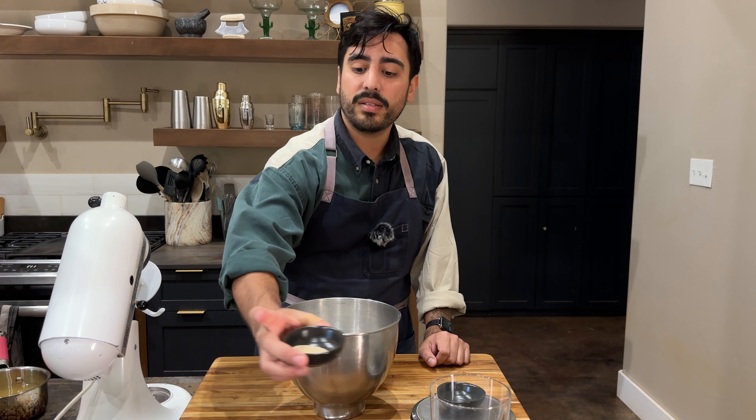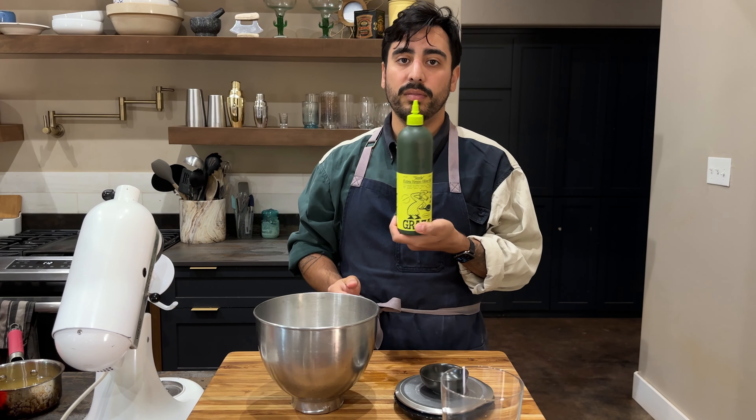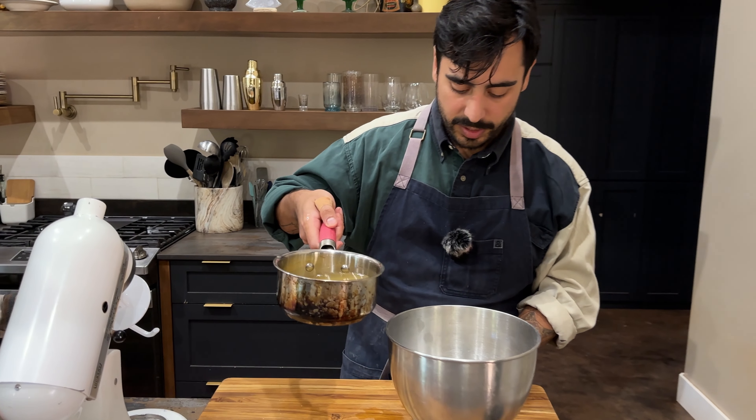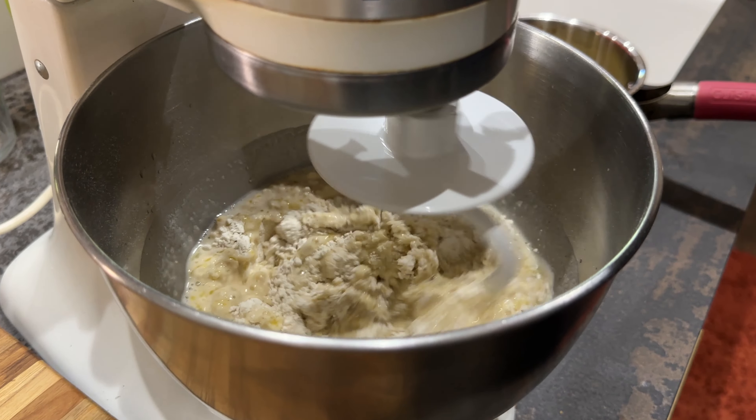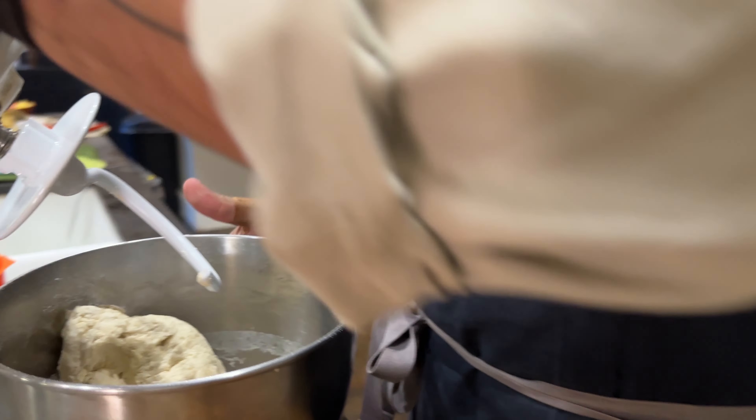All purpose flour. Eight grams of sugar. One big pinch of salt. It's active dry yeast. Olive oil. We need 210 grams of tepache.